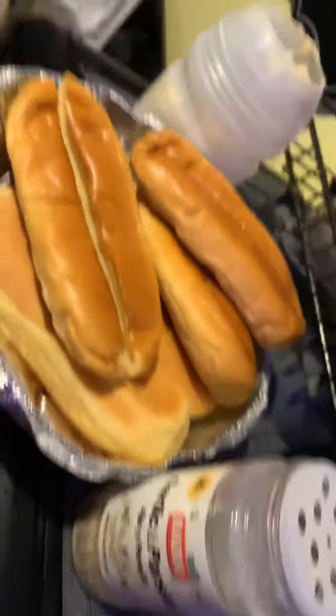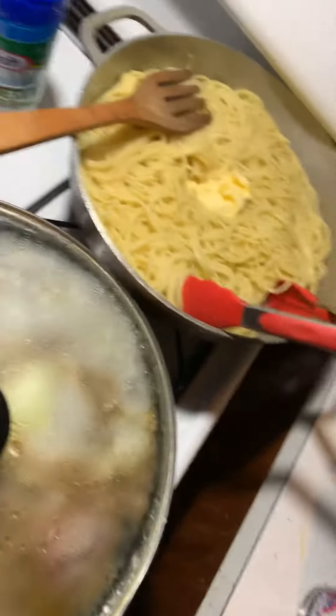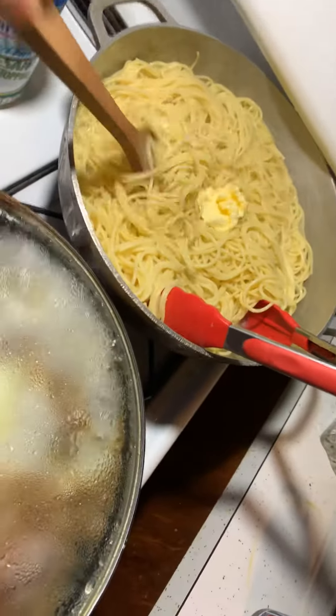Super delicious — catch you in the next one for the plating. Super excited about tomorrow, starting those pasteles — cannot wait!